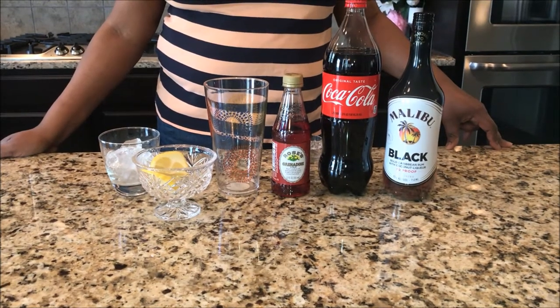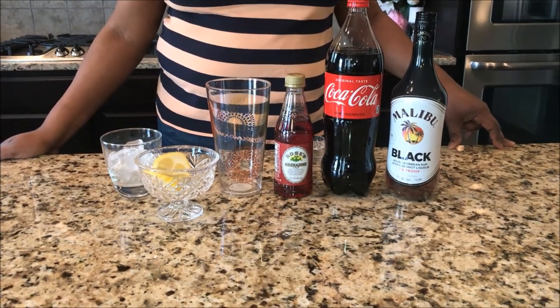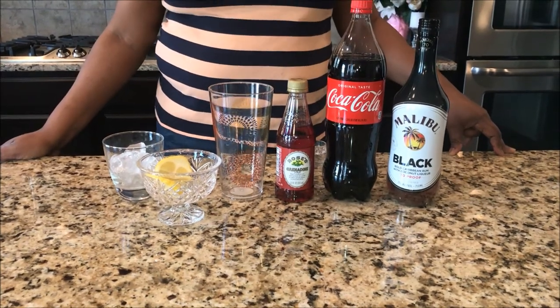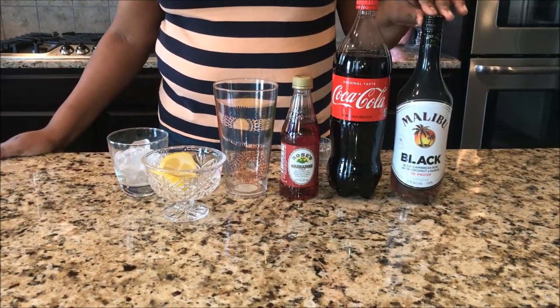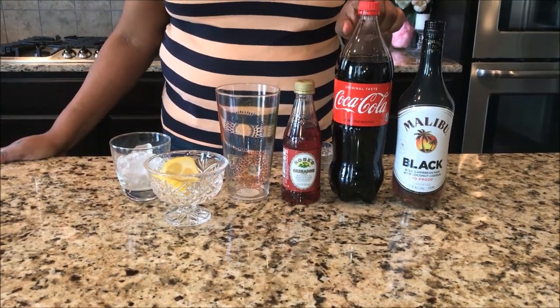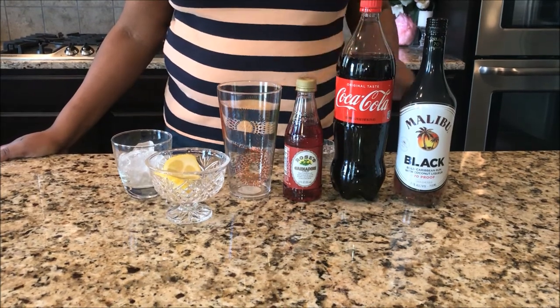What's up love squad, we're back today with one of my drinks, and today we're making Panther on the Prowl, Black Panther style. For our ingredients today I'll be using Malibu black rum. I will be using coke or any type of cola that you would like to use, grenadine, and some fresh lemon juice.